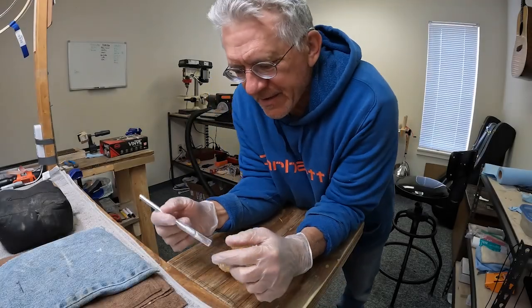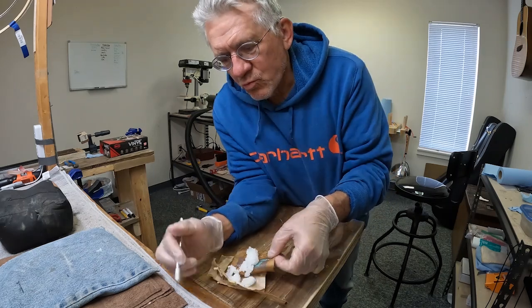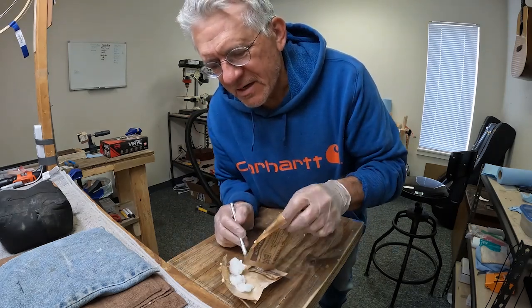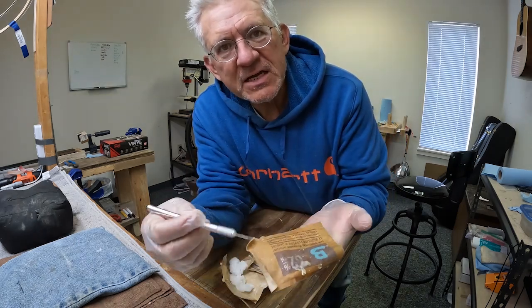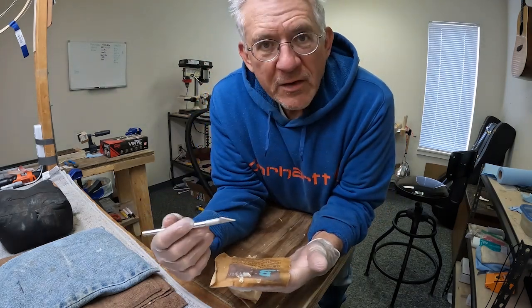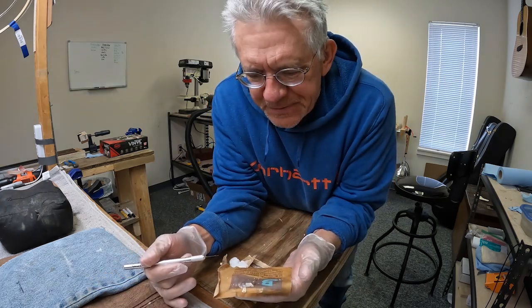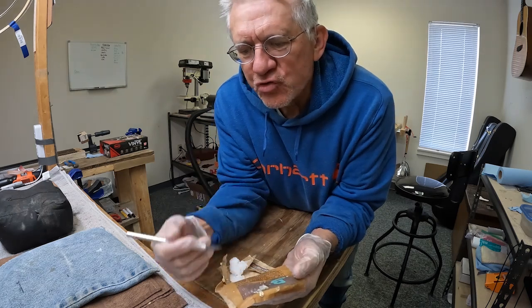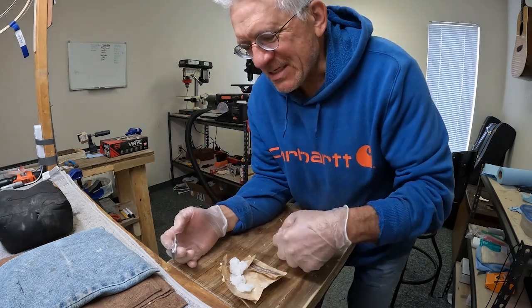If you have any experience with leaking Humidipacks, let me know — I'm really curious. Here's a Humidipack I cut open — this is one of the wet ones. You can see one side is light tan and the other side is dark. For whatever reason, this one was leaking. It's not dripping water, but it is damp — I've got gloves on because I don't want to touch this stuff.